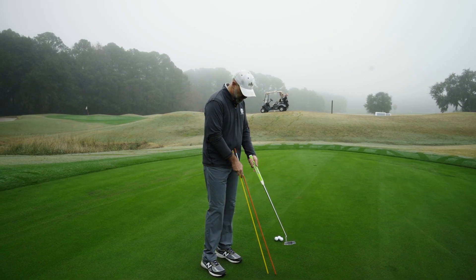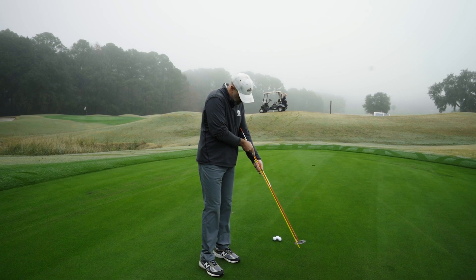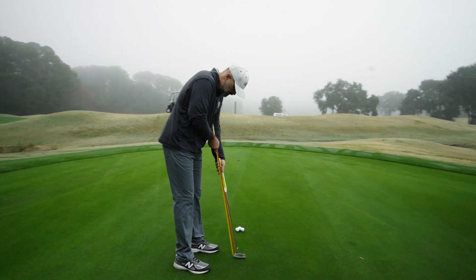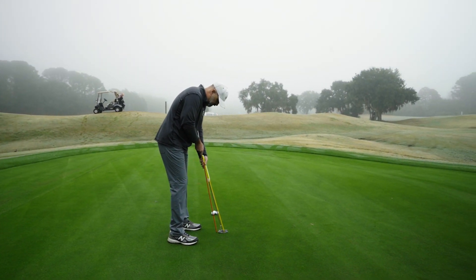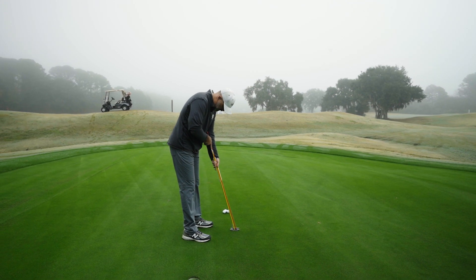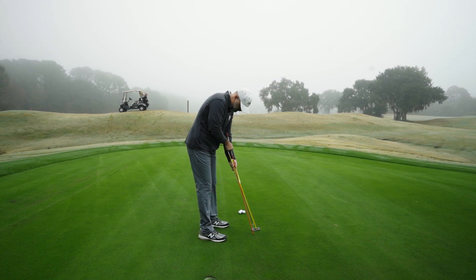Unison means that the lie angle of the putter and the lie angle of your forearm are as one — just like this — so that when you set up, you would have the shaft all the way up to your elbow. These two lines would all be one line, as opposed to if it was too flat, where you'd have two different angles.